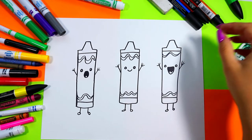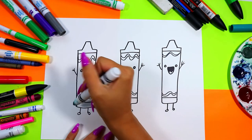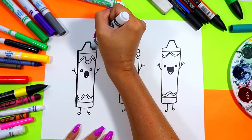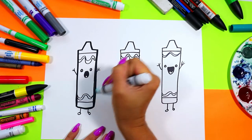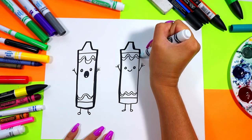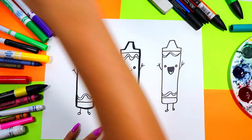Once you're done drawing your lovely little crayons you can go ahead and grab a black felt marker and just trace around the body of each crayon only — you don't need to trace the arms or legs as they might be too thin to trace around without making them disappear completely. These will help make your lines nice and straight and beautiful.